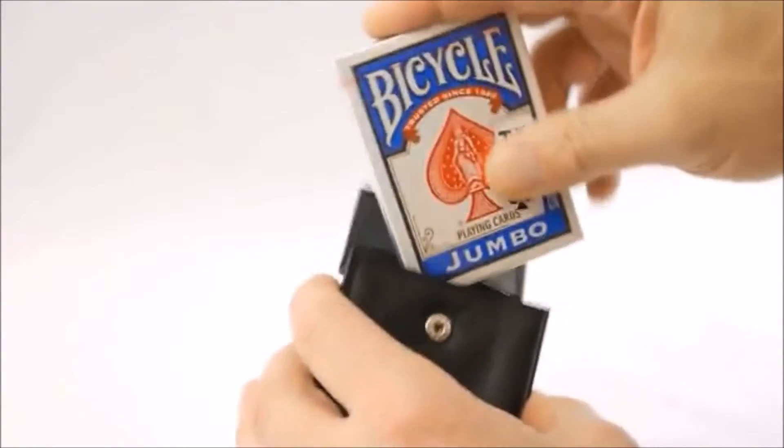This is the Gerry O'Connell deck holder that doesn't have the belt loop on the back, so it's a great way to keep your cards in really great condition.